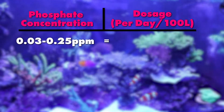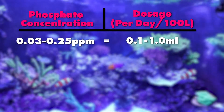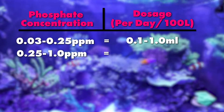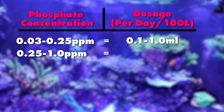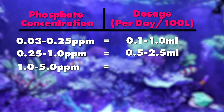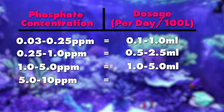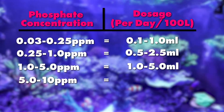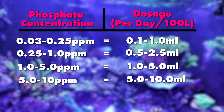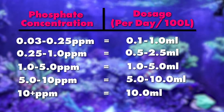Should your phosphate values fall between 0.03 and 0.25 parts per million, dosage should be 0.1 to 1 ml per day. If they are between 0.25 and 1 part per million, you should dose 0.5 to 2.5 ml per day. Between 1 and 5 parts per million phosphate, the dosage should be 1 ml to 5 ml per day. Between 5 and 10 parts per million, you should dose 5 to 10 ml per day. And if it's above 10 parts per million, you should dose 10 ml per day.